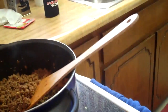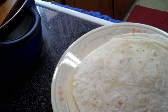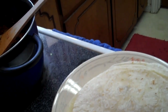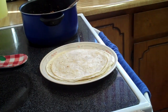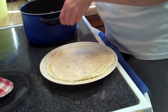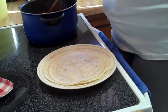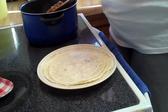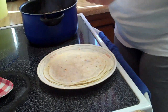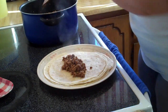Now I'll show you how to build them. I've heated the tortillas on the burner. These are smaller tortillas, so just take a small scoop of your meat.